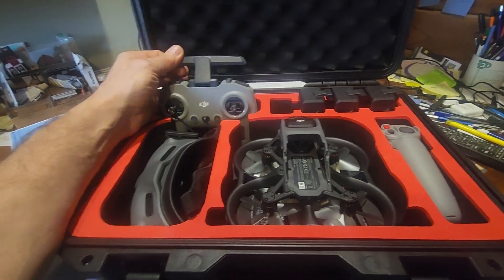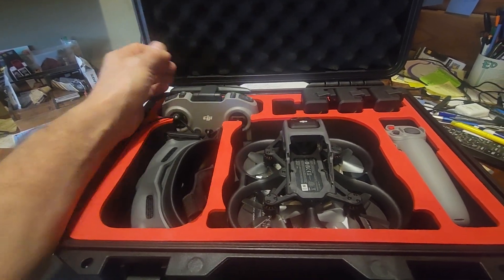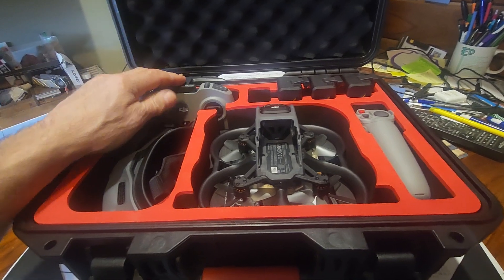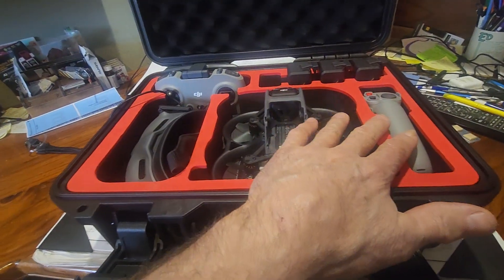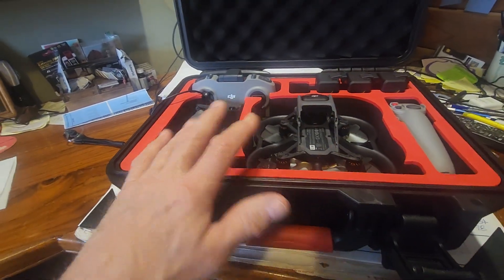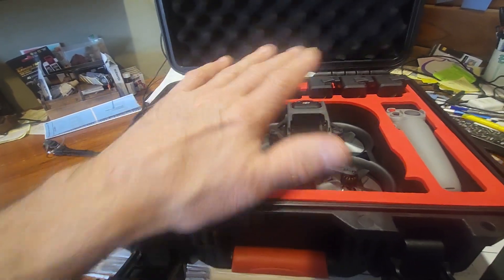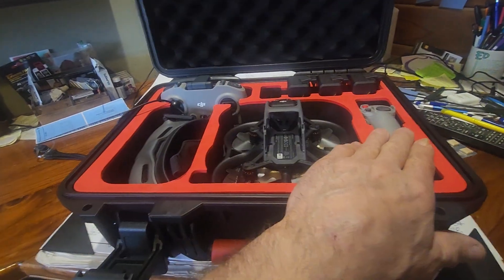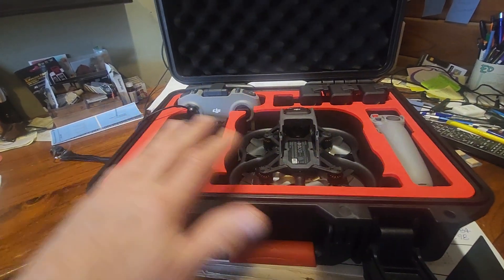You don't have to update it like some other videos suggest — you do it right through the DJI app. The only way you're going to get it connected is to unbind your goggles and rebind your goggles with the new controller. When you do that, the original controller will still work.